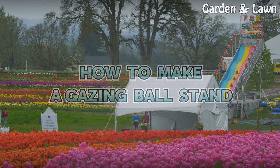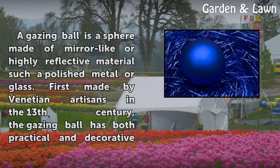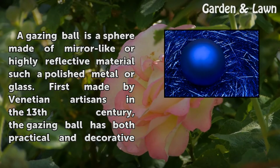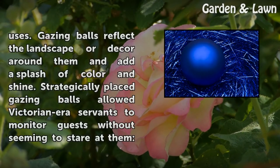How to Make a Gazing Ball Stand. A gazing ball is a sphere made of mirror-like or highly reflective material such as polished metal or glass. First made by Venetian artisans in the 13th century, the gazing ball has both practical and decorative uses.